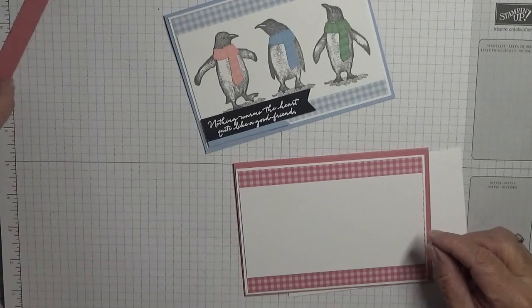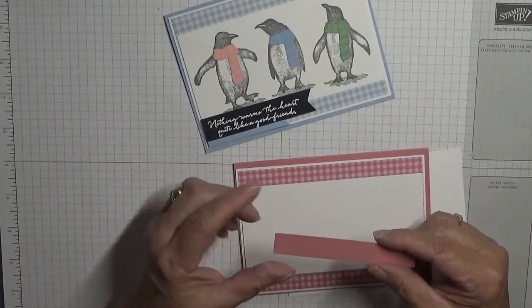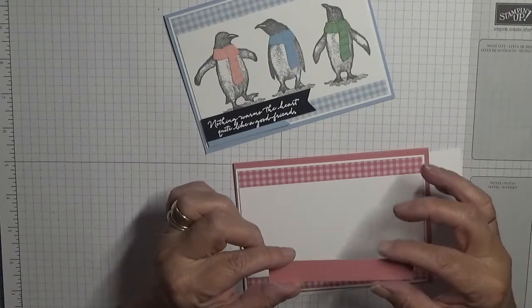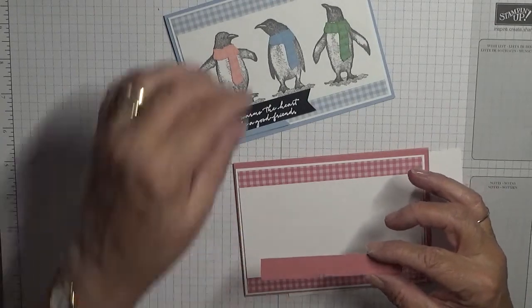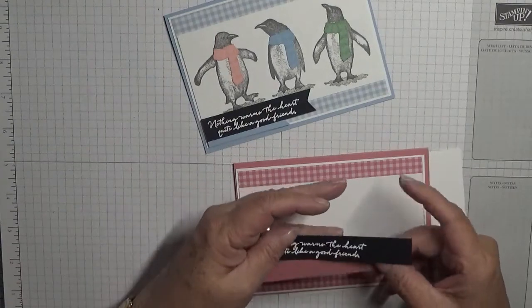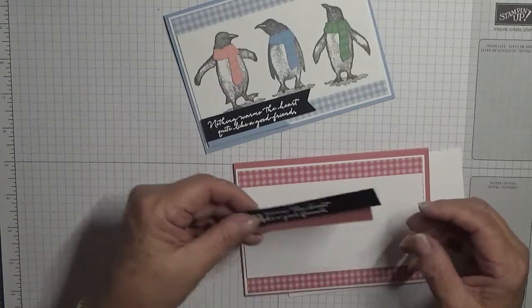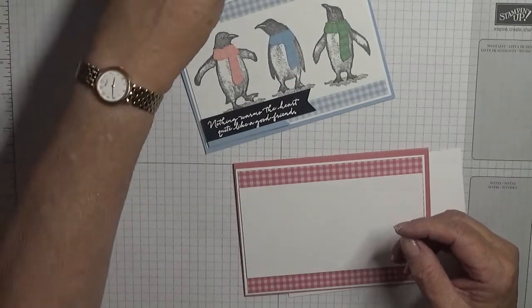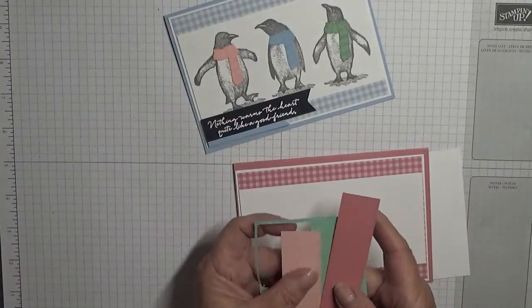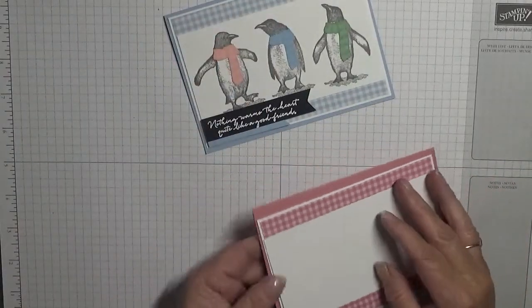I have a piece of white cardstock the same size - two and three quarters by five and a half - and that will go on like that. I also have a piece of Rococo Rose, half an inch by length, which we will cut down. This is an inch and it will sit on top like that, but I'll flag the ends. I've got three scraps of card for the scarves.